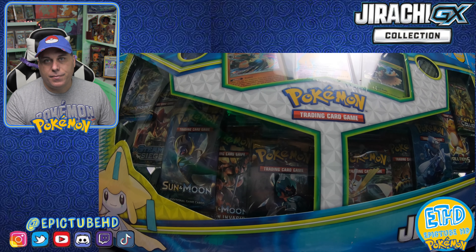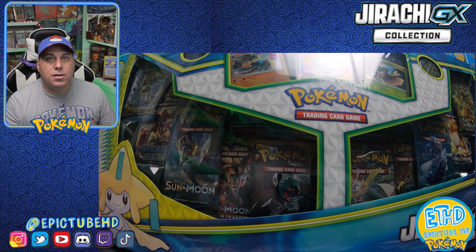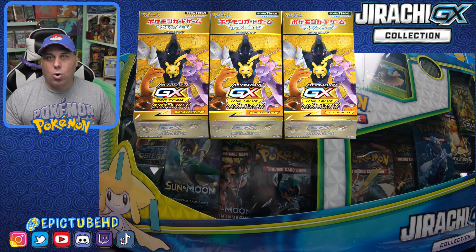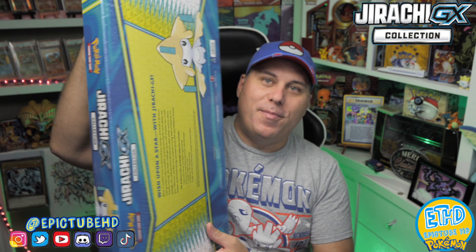It also comes with a really awesome promo card that was not released in English until now. This card comes from the Japanese set Tag All-Stars, which was the set that had the gold cards in it — like the gold Charizard, the Mewtwo, and a few others. We're going to go ahead and break right into this box. It's a really, really big box — over two feet long.